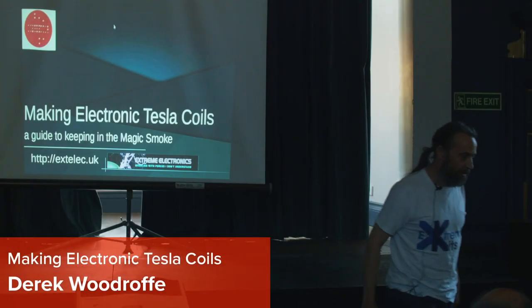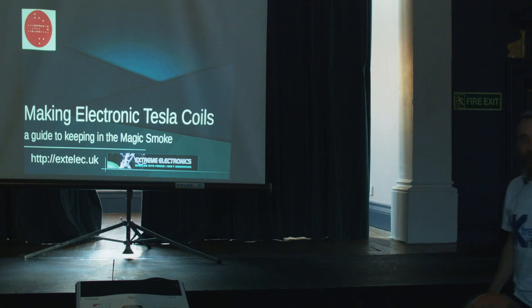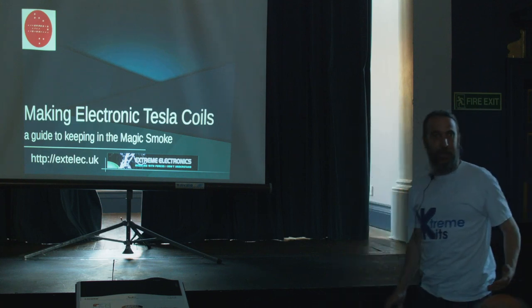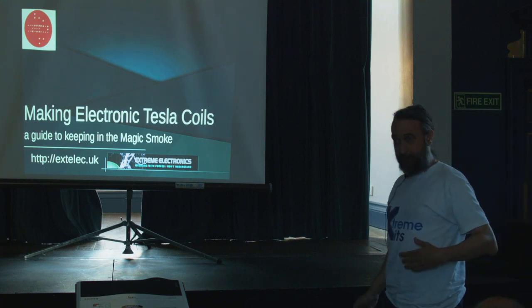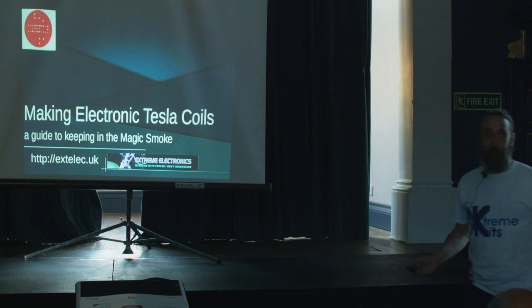I make Tesla coils. I did this as a hobby purely because all of my other hobbies have generally become my profession, and I wanted to keep something that is utterly useless and cannot possibly be made into any form of business — because otherwise it isn't a hobby.